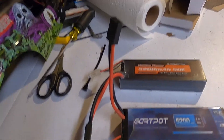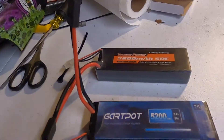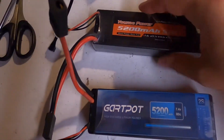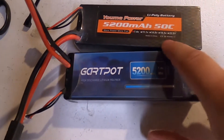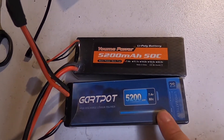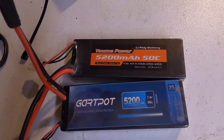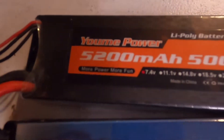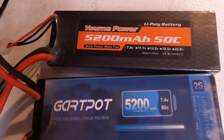Both of these batteries come with Traxxas ends, they're both 5200 milliamp — this one's 50C and this one's 80C. I wish this camera would focus; you'd think if you spent 300 dollars on a GoPro it would actually focus.